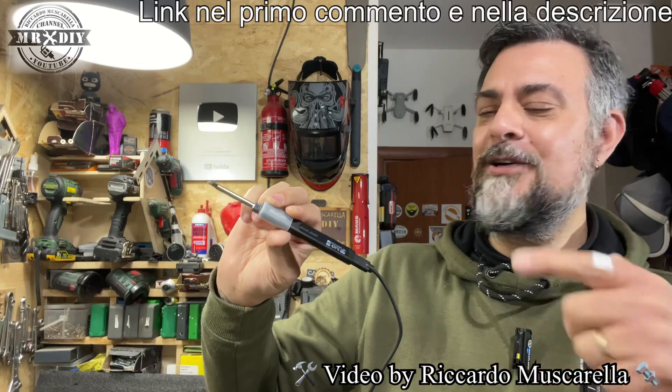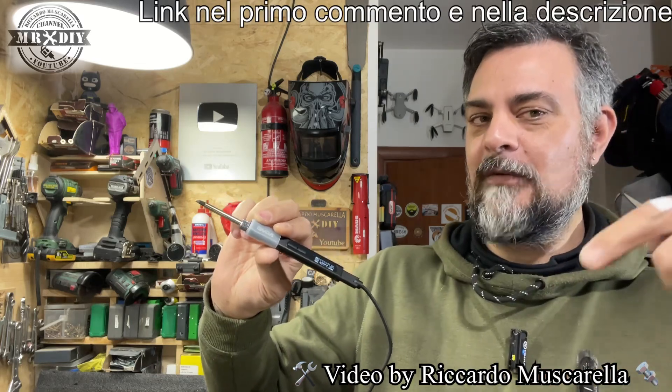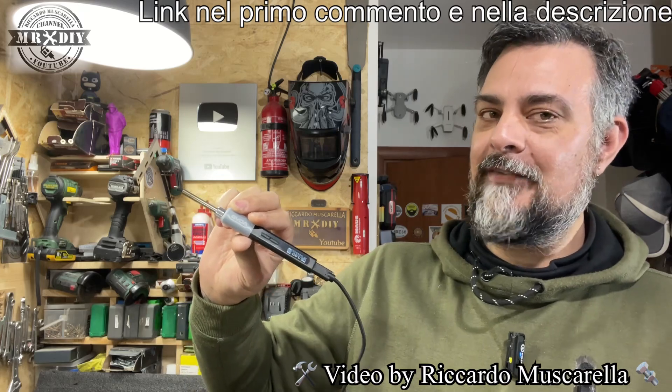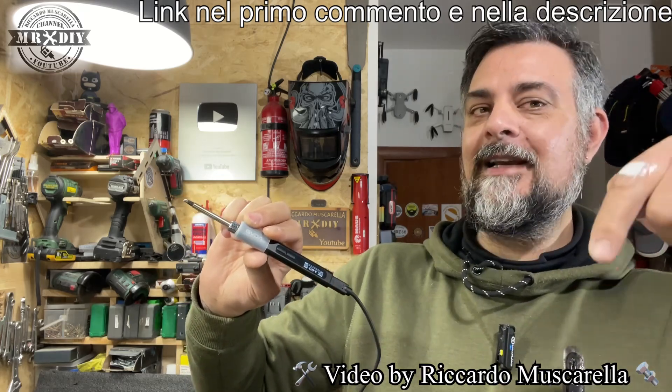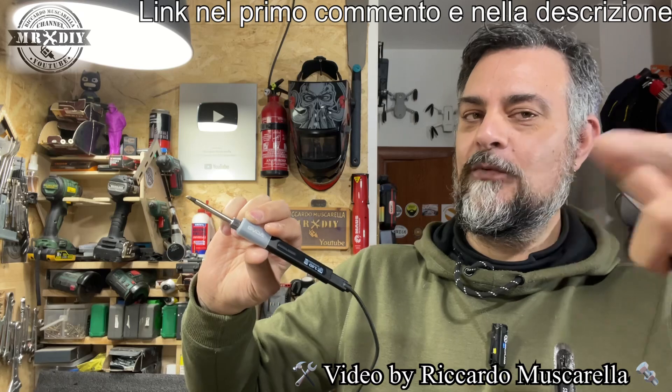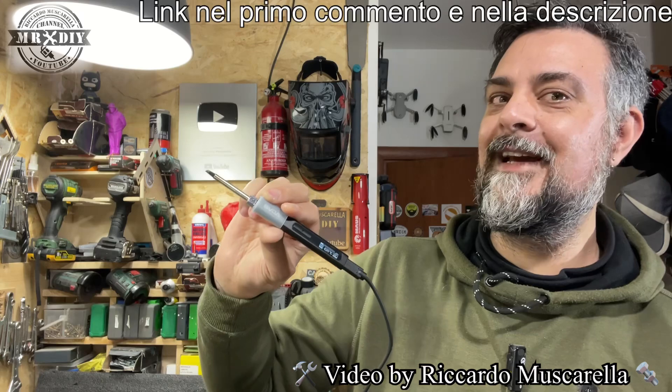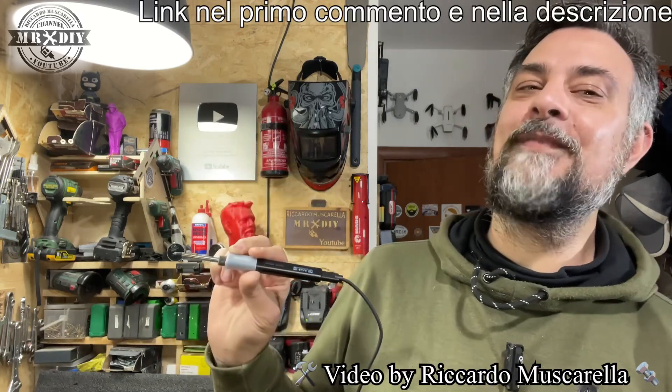Vi lascerò il link nel primo commento e nella descrizione. Se vi piace, date un'occhiata; eventualmente usufruire del codice di sconto. Non mi rimane che ringraziarvi di aver visto il video fino in fondo. Cliccate sul pollicione all'insù se il video vi è piaciuto, iscrivetevi e cliccate sulla campanella. Ci vediamo ai prossimi caricamenti. Ciao da Riccardo e a presto.